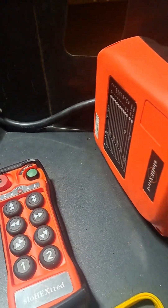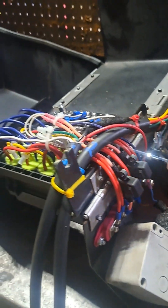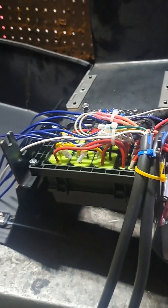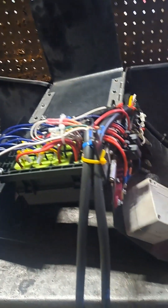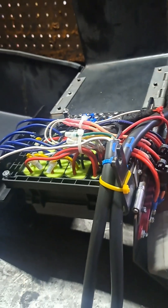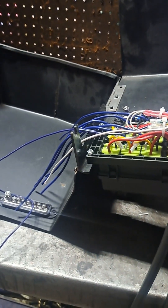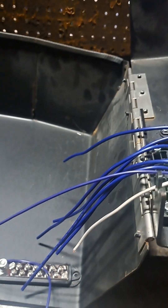What I did was I got one of these China relay boxes, eight positions, and I wired it in. The dilemma was I had to be able to turn the electric-over-hydraulic pump on. So each time a function is commanded, it has to activate the solenoid on the control valve as well as turn the pump on. So I wired in this relay box in order to make that happen.